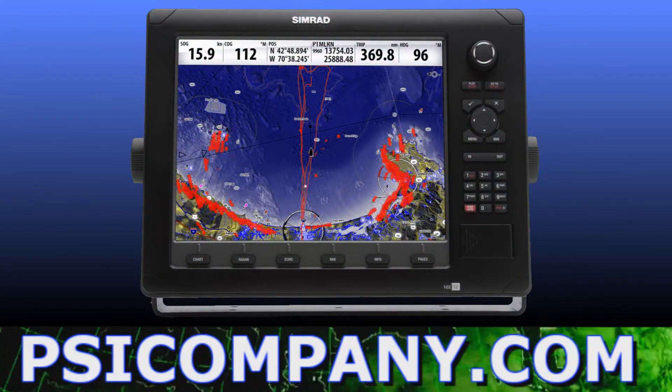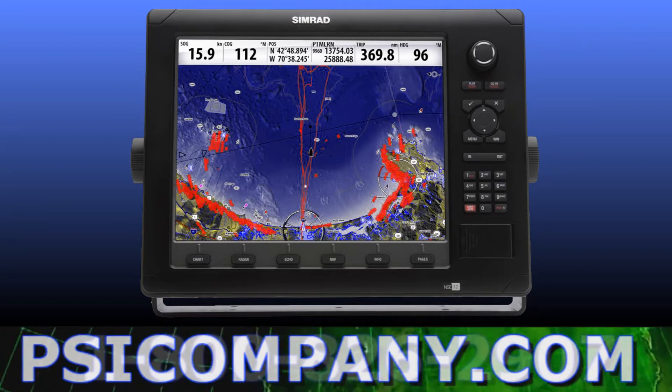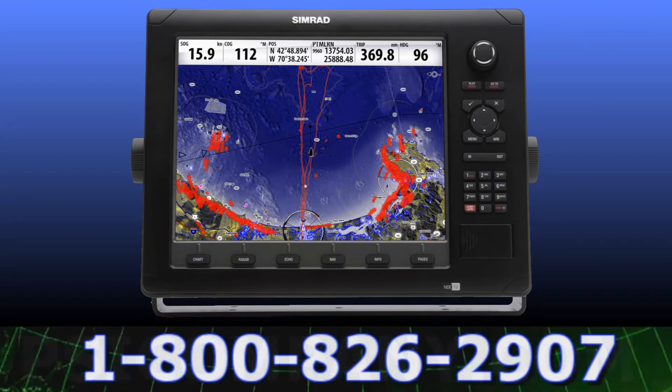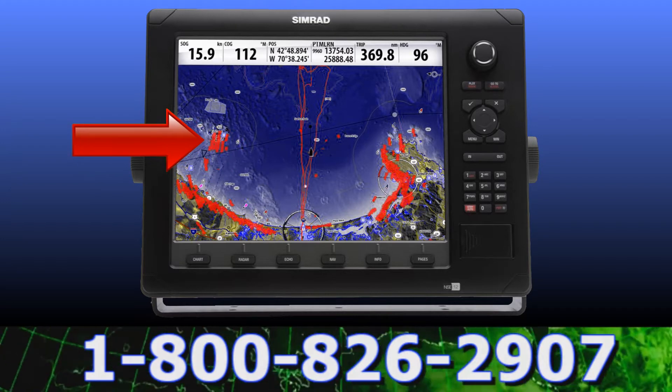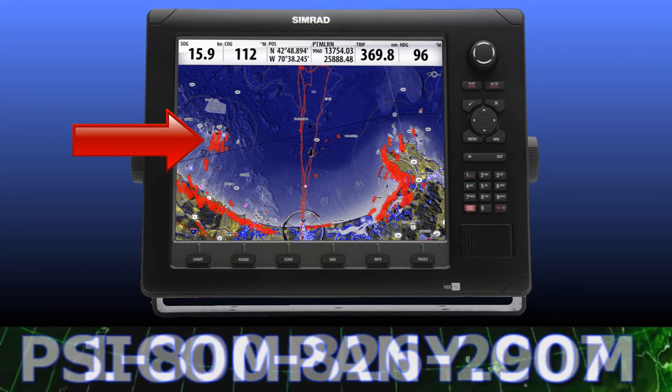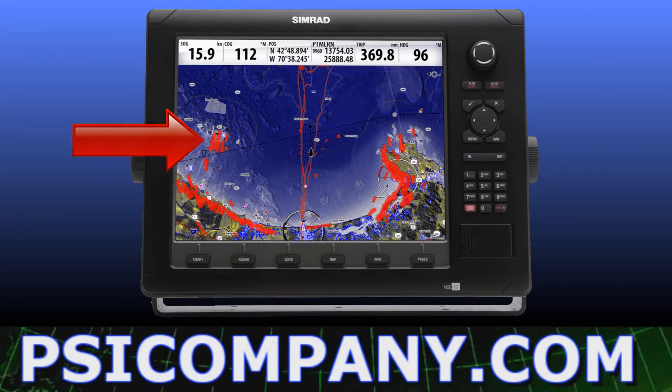This is one of my favorite views of the Simrad NSE multi-function display. This is a true color display highlighting a chart plotter map image with a radar overlay. The radar target images appear in red, bathymetric information is clearly displayed, and the vessel position is in the center of the screen.